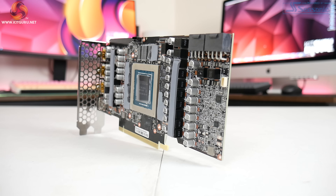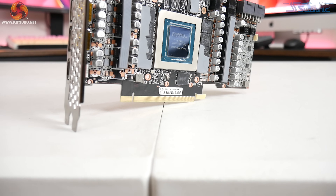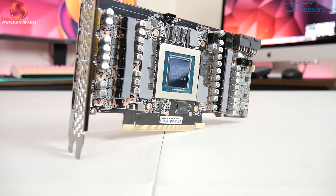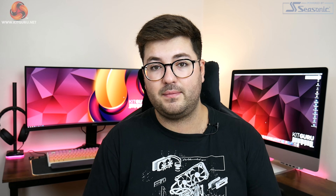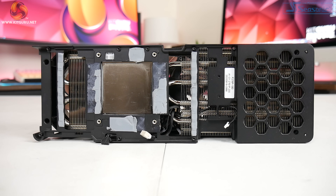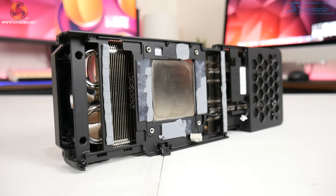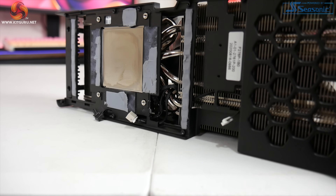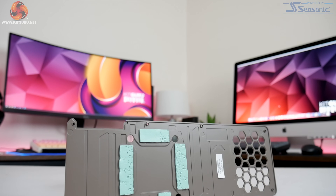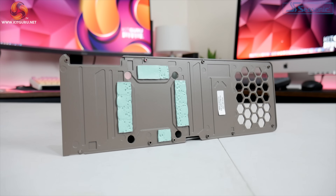For the PCB itself, Palette is using a reference design — a 14-phase VRM for the GPU with two phases for the memory. That memory is of course from Micron with GDDR6X modules running at 19Gbps. The heatsink is covered by a large aluminium alloy die-cast plate that contacts the memory and VRM via thermal pads. Beneath that plate are two separate fin stacks connected by six 6mm nickel-plated heat pipes. The metal backplate also makes contact with the back of the memory modules via additional thermal pads.